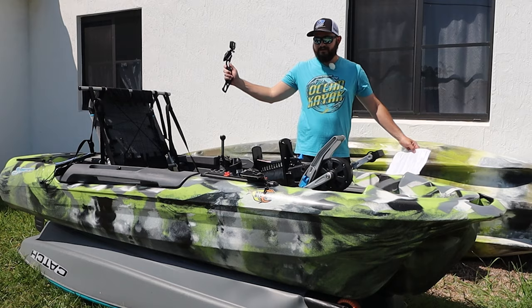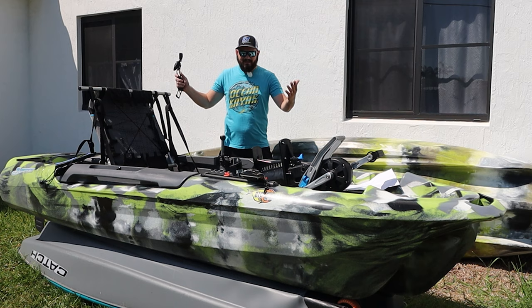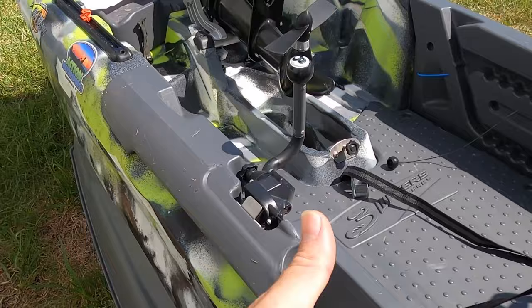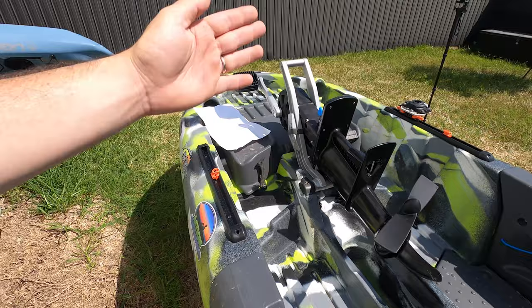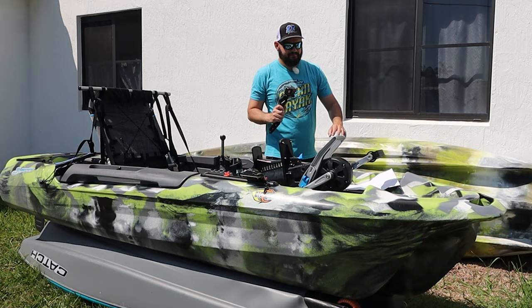The third positive is the price. For less than $1,800 you get amazing stability and a lot of fishing features. That's an amazing price. I love what Feel Free and Three Waters are doing — they're lowering prices on their kayaks and making it more affordable for people to get a great pedal drive kayak and go fishing.